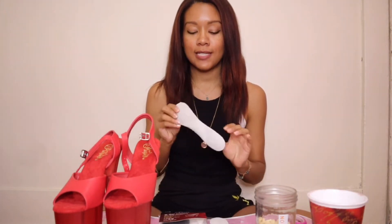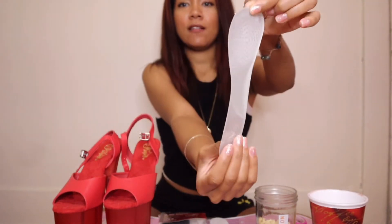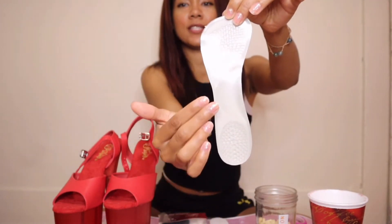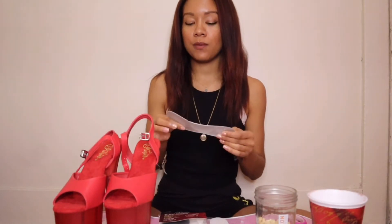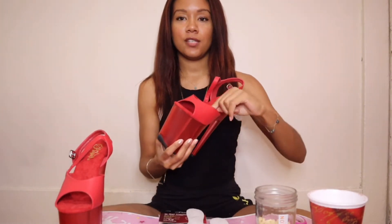The other really great thing about the Pleaser brand insoles is that the entire back is sticky — there's a plastic film on it now that I'll take off, but the entire area is sticky. Some companies sell insoles that just have a single strip down the middle; I've used those before and they do stick, but for what I'm about to do it's really important to have the entire area be sticky.